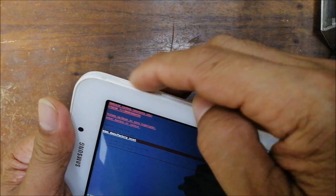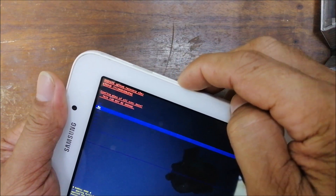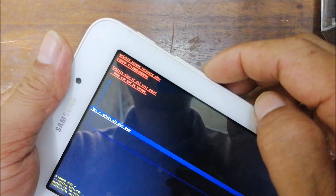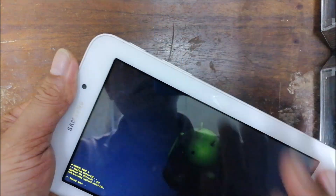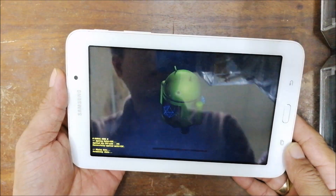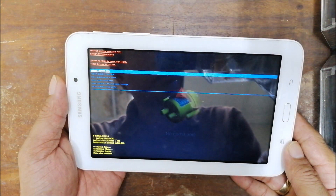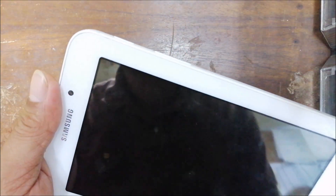Use the power button to enter. Then scroll down again to 'Delete All User Data.' Note that you cannot recover any files if you reset to factory settings, unless you have your Google account backup. Then you'll see 'Reboot' — press the power button again to reboot.